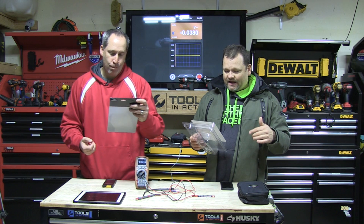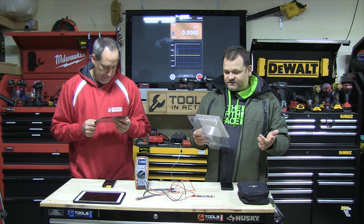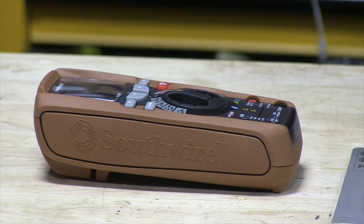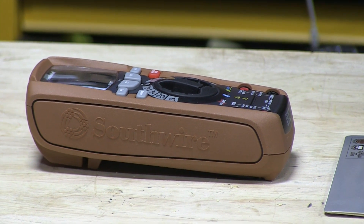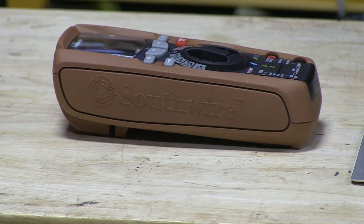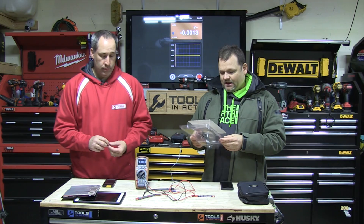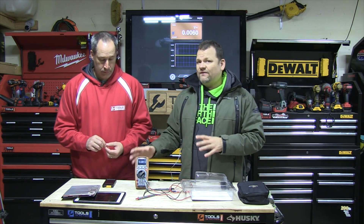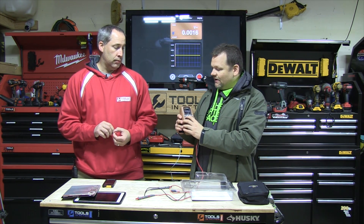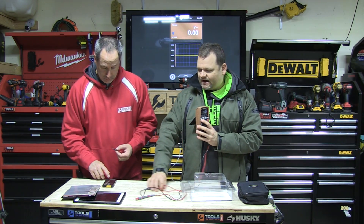Just reading off the box: it has built-in memory, AC and DC voltage up to 1000 volts, AC current 10 amps, DC current 10 amps, process control zero to 100%, resistance, frequency, duty cycle, capacitance, temperature, minimum/max averages, peak, continuity and diode testing, and onboard memory — so you can store data even if you don't have the app.